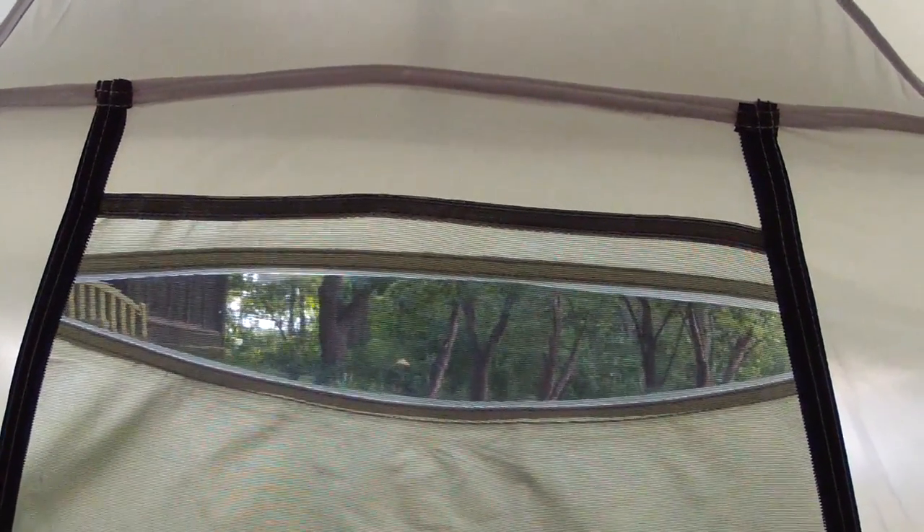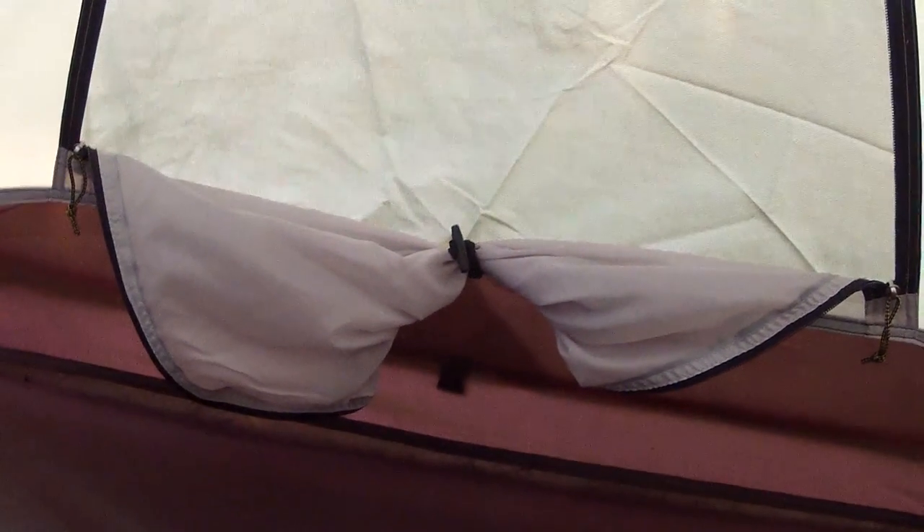Inside there's a door on the other side looking out to the vestibule, and there are side windows with clear plastic panels you can look through, which is kind of cool if you're stuck in here. There's a rolled-up zip panel that covers the window, and another one on the other side. Up above there's a gear hammock, and rolled out of the way are the little flaps for the vents. There are also gear pockets — one right here, very low to the floor so they don't pull the inside of the tent in — and you can slip stuff behind them too. There's another one on the other side as well.